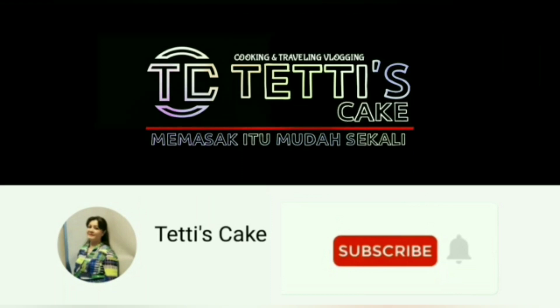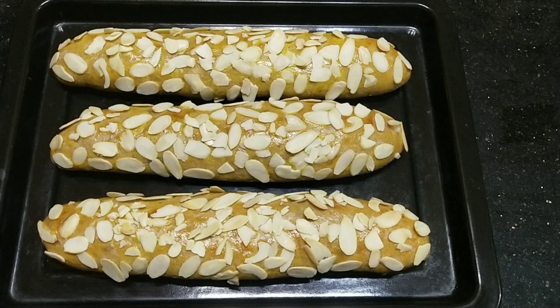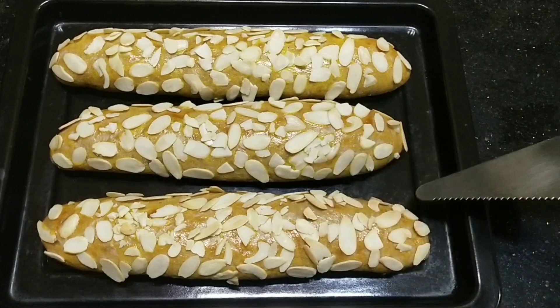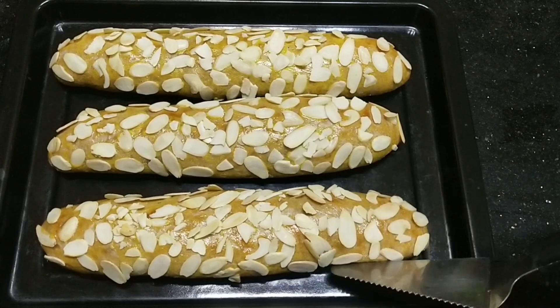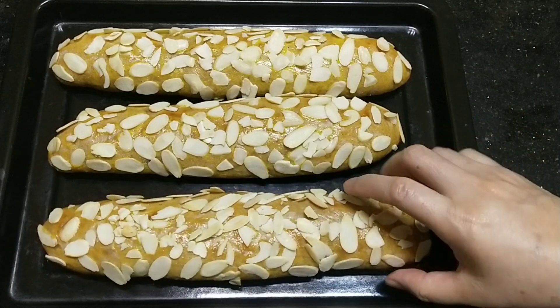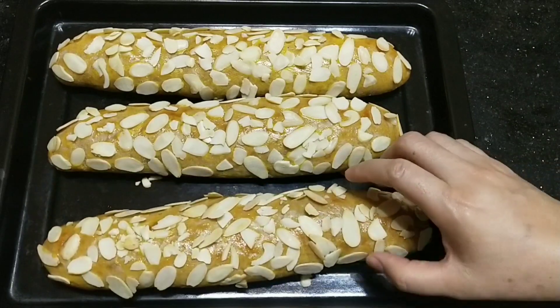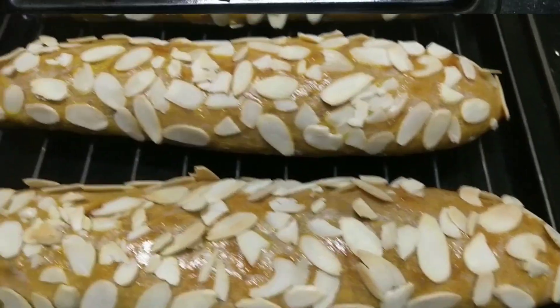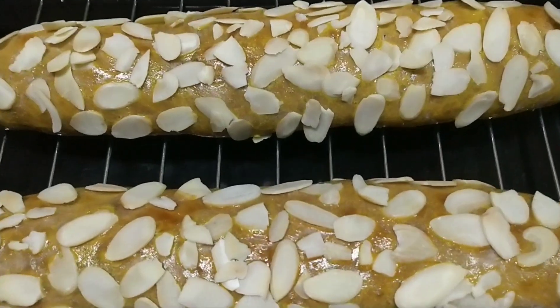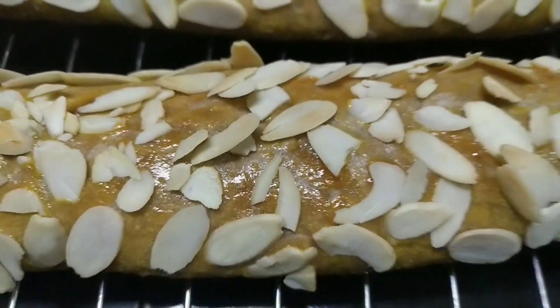Memasak itu mudah sekali. Hai teman-teman, Dapur Tetis Cake kali ini mau berbagi resep roti manis isi kacang-kacangan. Enak, mudah buatnya. Bagaimana caranya? Ikutin terus videonya. Terima kasih untuk dukungan like, comment, share, and subscribe.